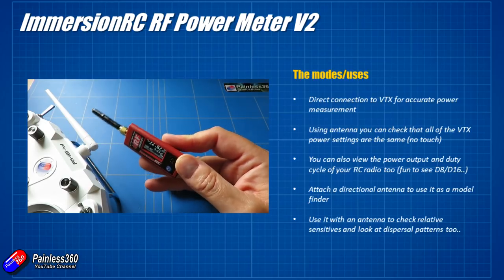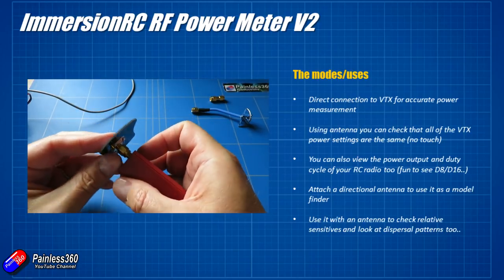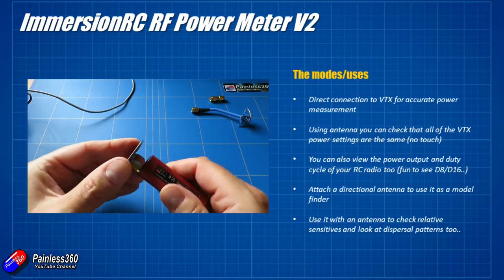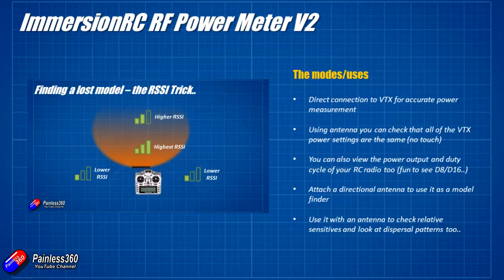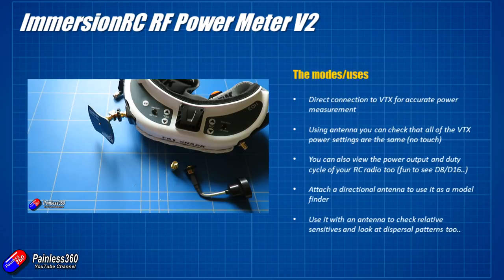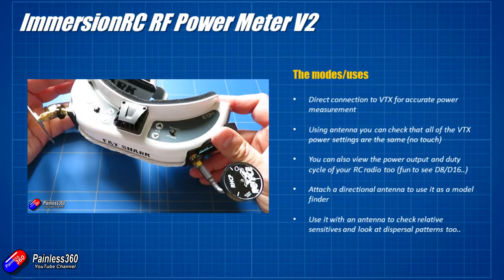Two other things you can do with this: you can use it as a model finder. If you pop a directional antenna on the front — something like a patch antenna with a 30-40 degree pattern or a helical antenna with a much narrower cone of reception — then if your model has gone down, you can just pop this out of your pocket, turn it on, sweep around and use it to find your model. I really like the idea of leaving all that other kit somewhere safe as you trek out across the fields to try and find where your quad or plane went down.